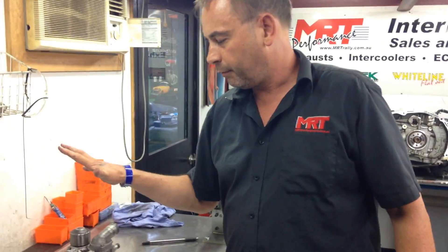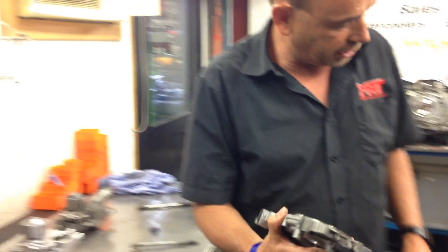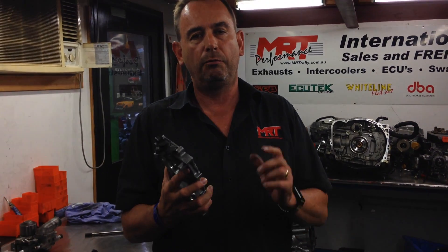That's one of the parts that bolts on the front. The other part that bolts on the front, driven by the flat part on the crankshaft, is your oil pump. Oil pumps come in 10, 11, and 12mm rated sizes.